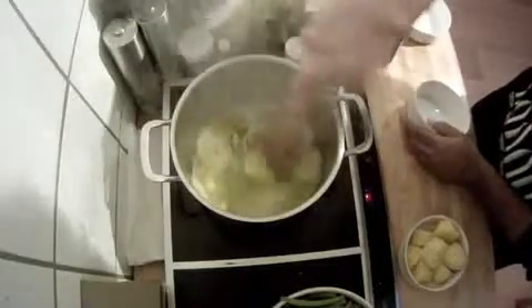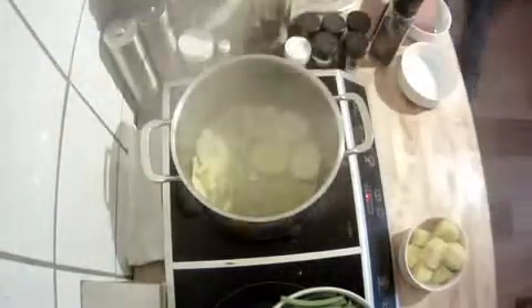The oil is nice and hot, so we'll put the garlic in. Next, as soon as it browns a little — as it's doing right now — we put the onion in. The onions are cooking really nicely. In the meantime we'll get the rest of the stuff ready. After this step, you're going to put the spring beans in to give it a good taste.